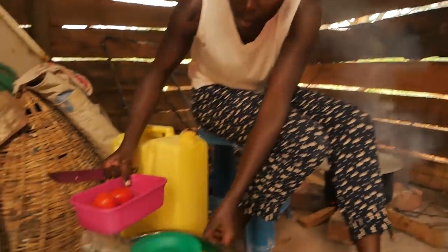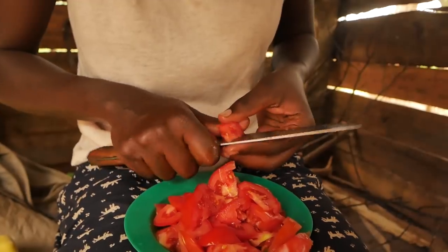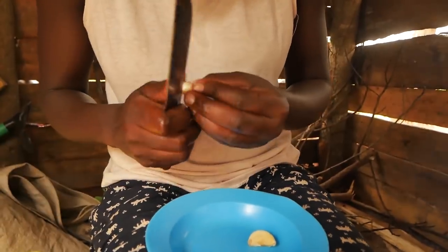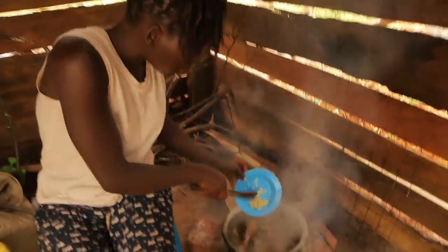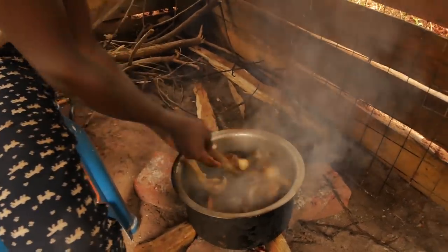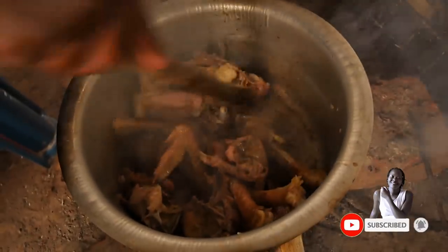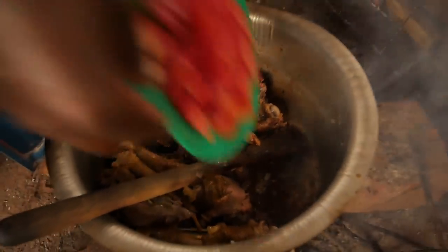And of course some tomatoes. And some garlic here just to give it some aroma. But remember we have not added the tomatoes yet. So I am going to add the garlic already and then stir it a bit. You can notice that the water has actually all drained off, so it is the right time to add my tomatoes as well.